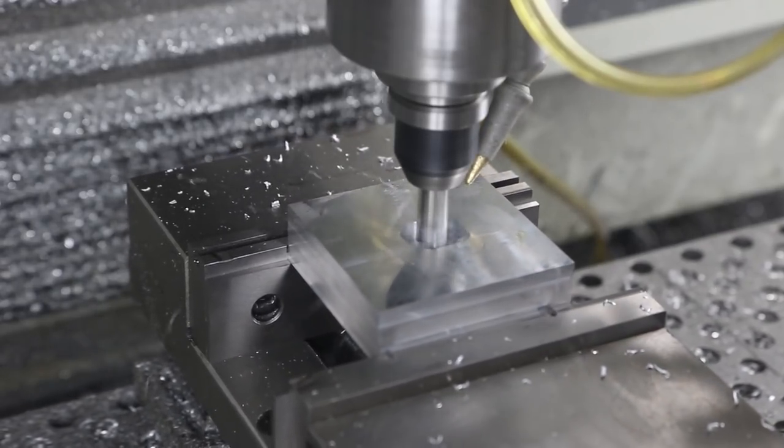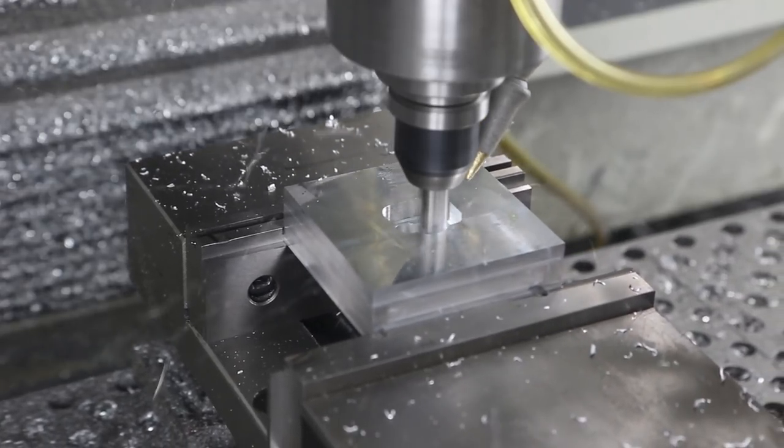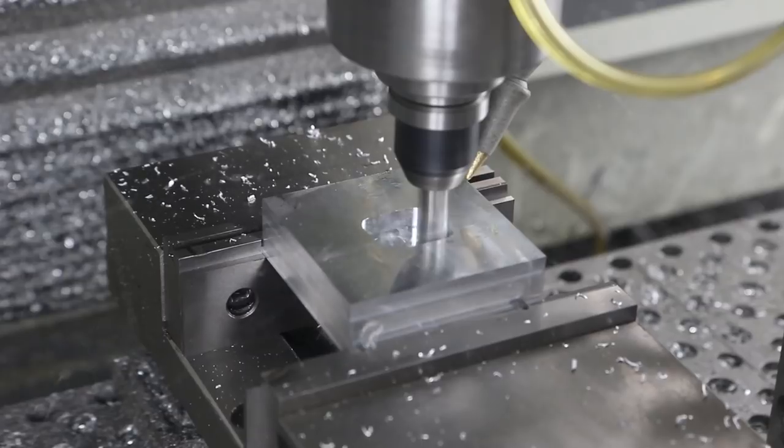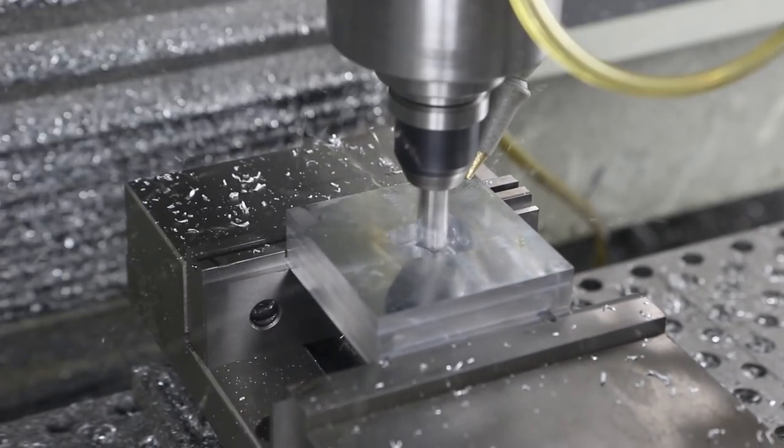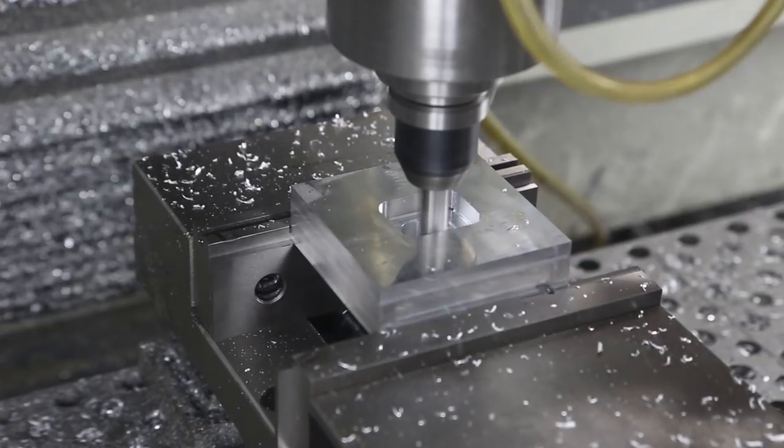I was obviously mistaken - I thought I had chosen that hole in SprutCAM, which would cause it to plunge straight down in the middle. I'll have to do that next time. I don't like plunging straight down with any tool, but this tool has always been rock solid.